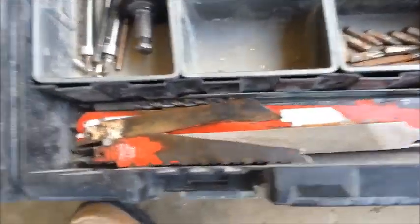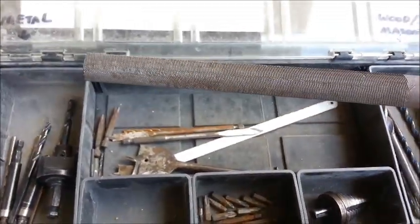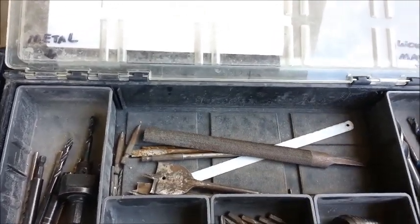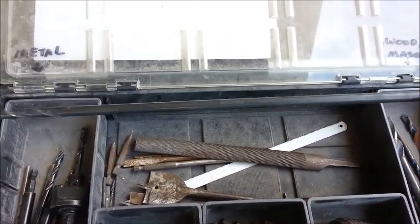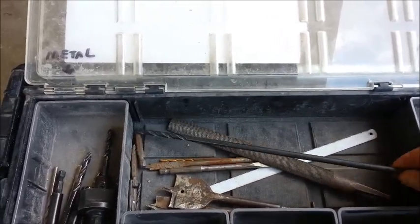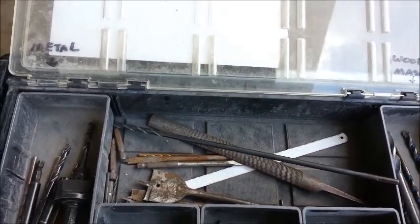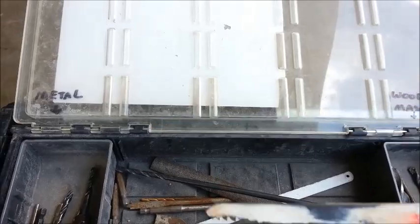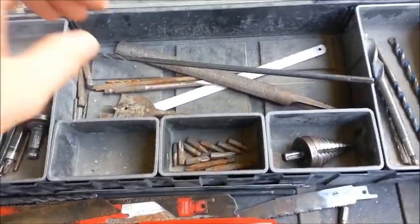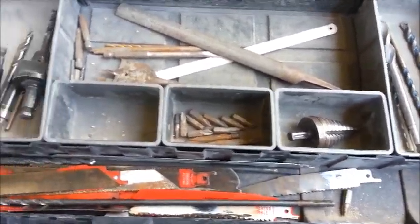Here I keep my sawzall blades, and a file for working with bigger EMT conduit or rigid. I have a long quarter inch metal bit here, and different blades — a metal blade and a wood blade for cutting metal or wood. So this top shelf here is pretty neat keeping all the stuff together in one spot, knowing where it's at.